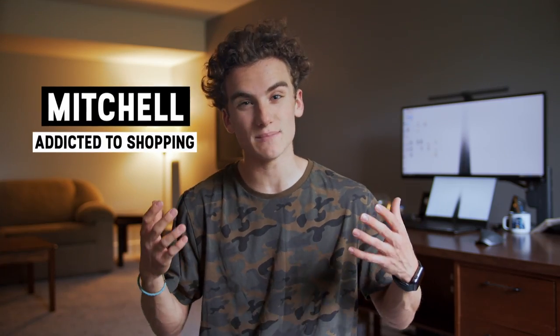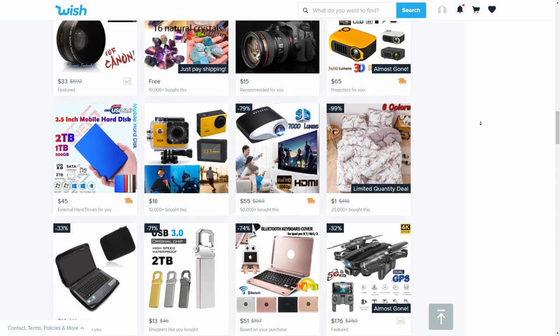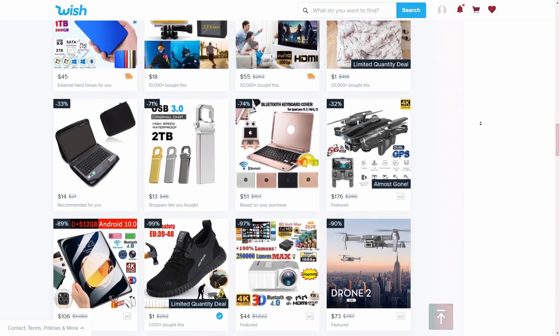When you're starting out as a filmmaker, you're always looking for ways to get gear as cheap as possible. That's why we wanted to test if you could get some actually usable filmmaking gear from Wish.com, or is it all too good to be true? If you don't know what Wish is, it's a website where you can buy things for pretty mind-blowing prices. You've probably seen their ads all over Facebook and Instagram, and they have a decent amount of filmmaking gear.